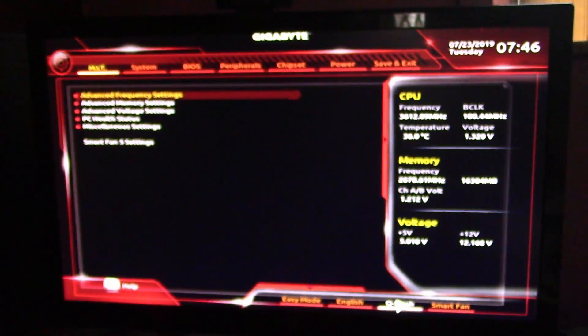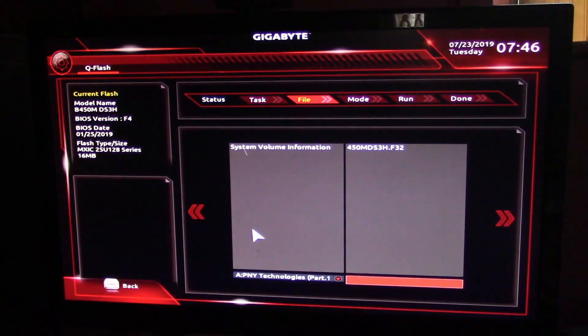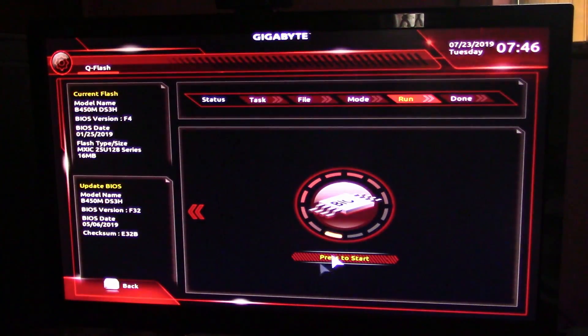There we go. Come over here to Q-Flash and click on it. Select Update BIOS — that's the only file we've got. Click on it and it should recognize it. Then push Start and let it go.